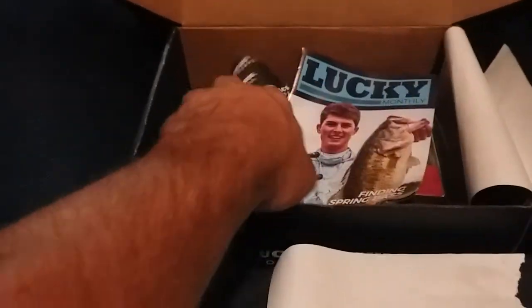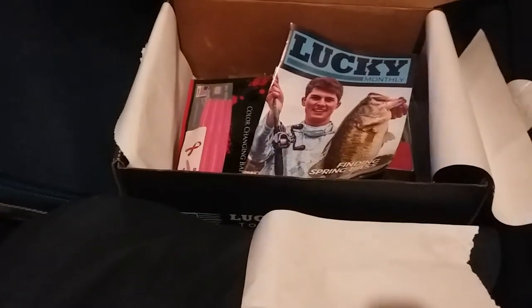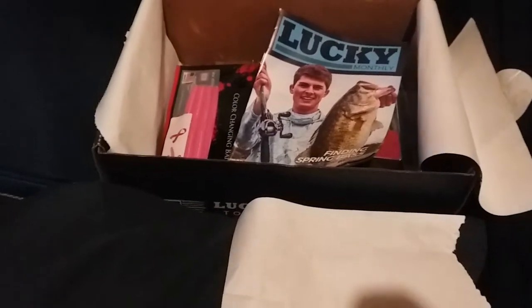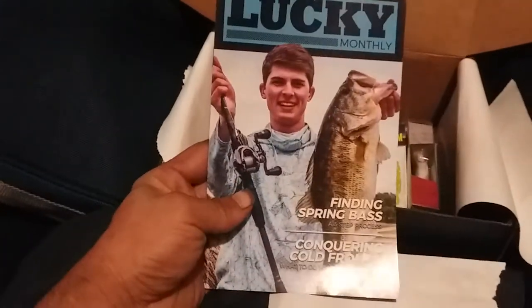It's supposed to be the multi-species edition but it's pretty much everything bass. I'm actually excited to do this because I've had this box for like two weeks but I wanted to do an unboxing for you guys, so I didn't open anything or use anything. Now I'll get the unboxing done and then be able to put them in the water. Alright, we got our Lucky Tackle Box monthly magazine.